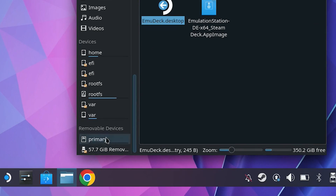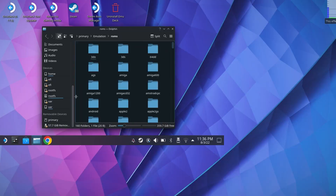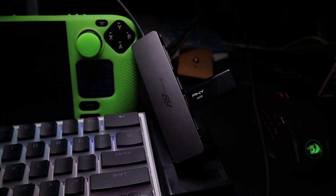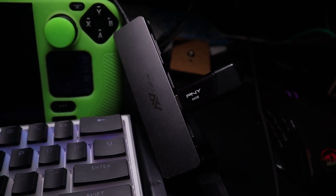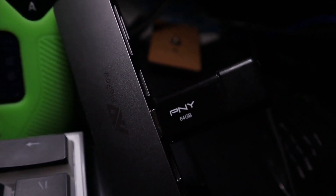Before we install Emulation Station, we want to copy your ROMs over. Click File Manager, scroll down and select Primary. An Emulation directory was created on the SD card — click that and then click ROMs. The ROMs directory is where you will place your games into the individual emulation directories. I used an external USB to transfer files from my gaming PC to my Steam Deck. There is also a BIOS directory on the SD card where you will place BIOS files, which some emulators require.